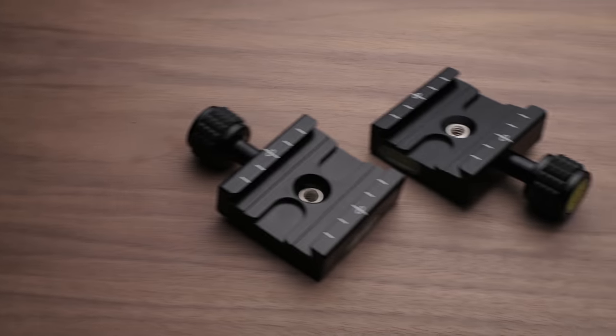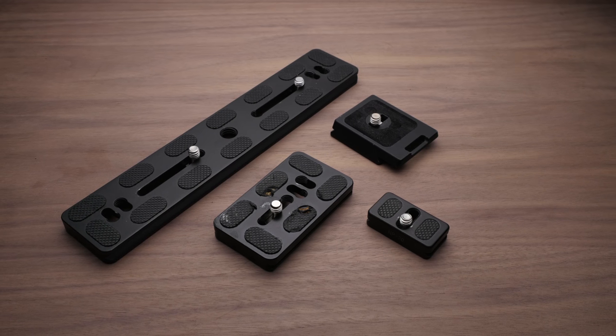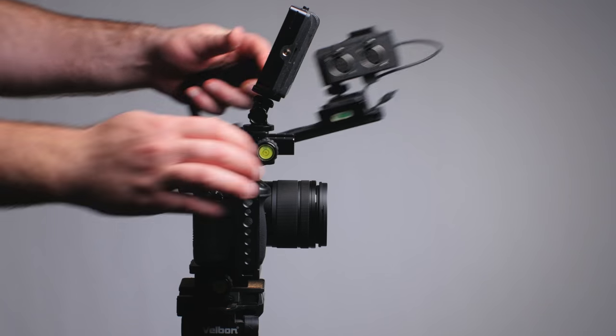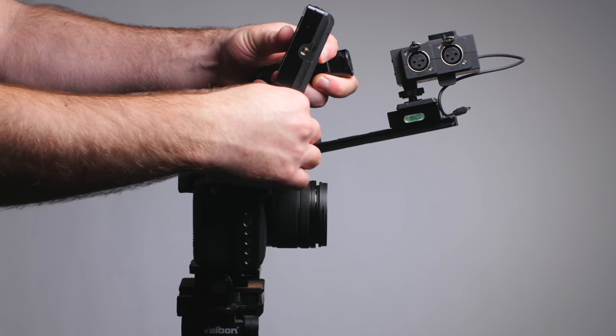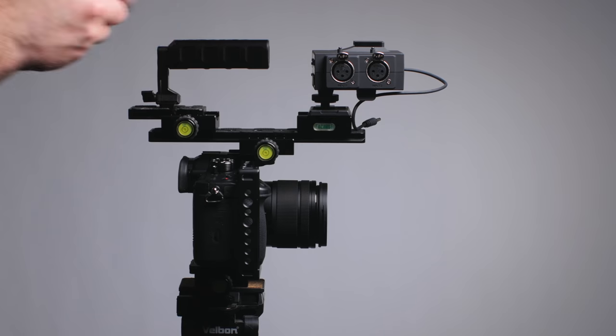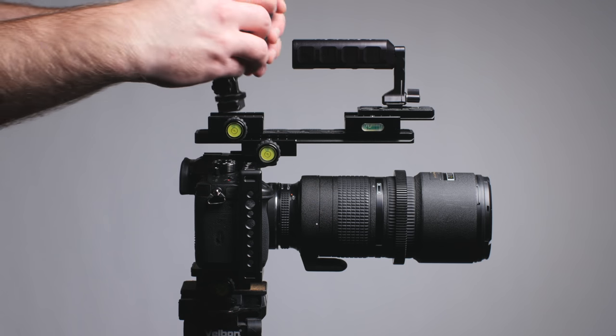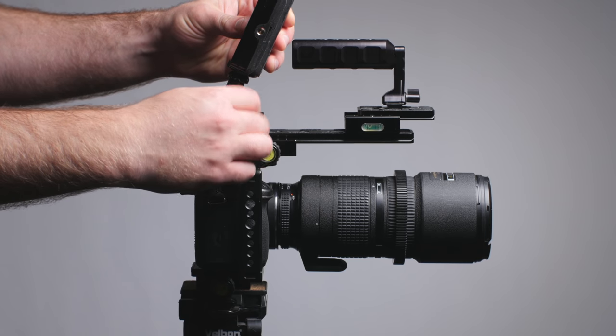The only two things you really need are Arca Swiss clamps and Arca Swiss plates — all kinds of different sizes for each of them, and lots of mounting flexibility. Setup for your monitor, your audio device, a power solution if you don't need a big bulky setup all the time, additional handles, even follow focus systems — so much flexibility.